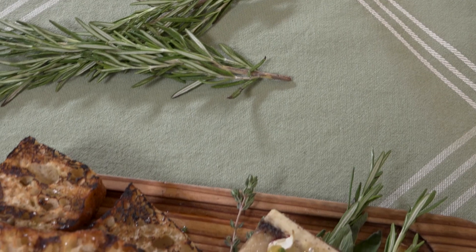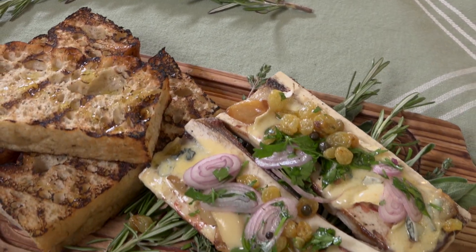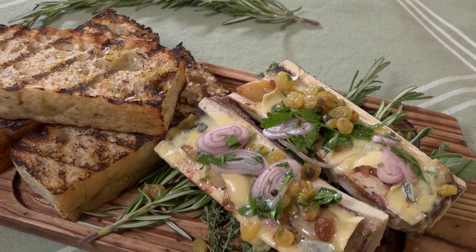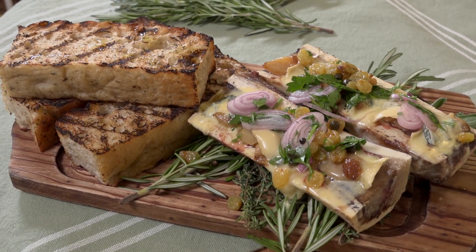How gorgeous, chef. It's just amazing. People are scared of bone marrow — they don't have to be. Get over the fear. Meat butter. Yes, meat butter indeed. Thank you so much. My pleasure.